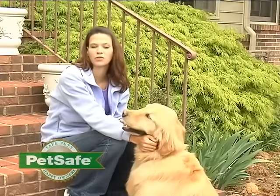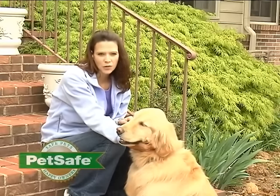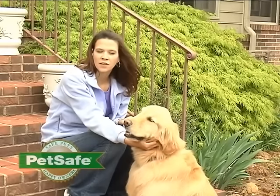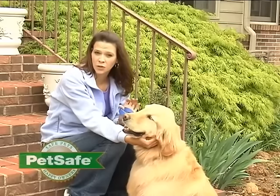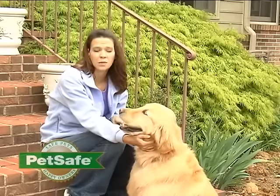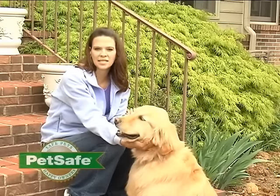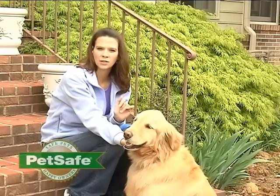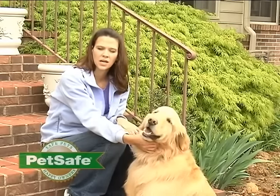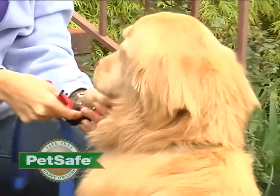On days two through four of your training, you'll want to start using the static correction feature of your collar. If your collar has multiple levels of correction, start on level two and test your pet's recognition. Your pet will hear the tone and receive a static correction. All pets are different, so they may not recognize level two — if you don't see any recognition, increase the collar to level three. Recognition can be anything from their ears going up, them looking at the ground, or a similar response. When you start to see this in your pet, that's the level you want to train on.